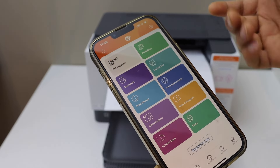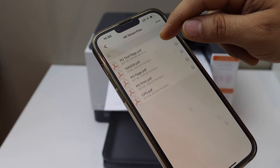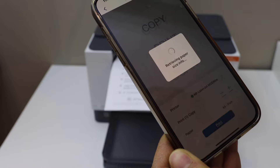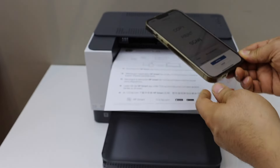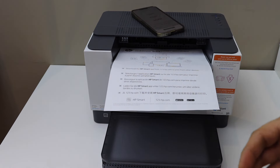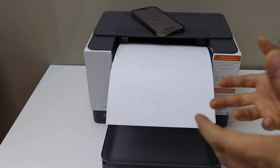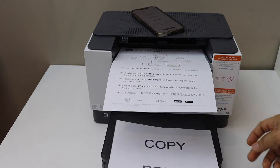To print, click any document you want to print from your selected files. Click on the print preview, select your printer, and click the print button. Overall it's very easy to set up this printer — just make sure the printer and wireless router have a good signal. Thanks for watching.